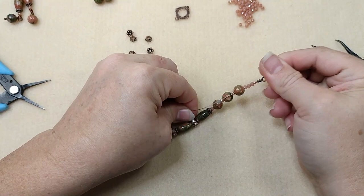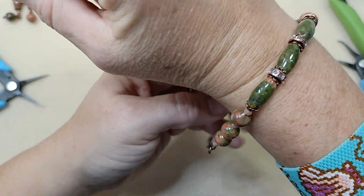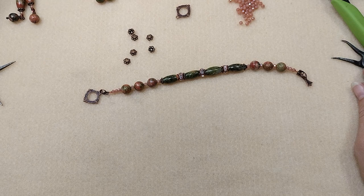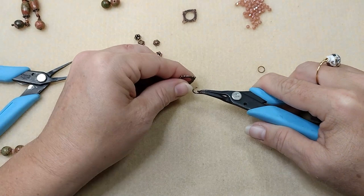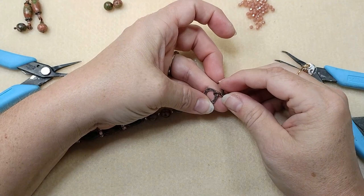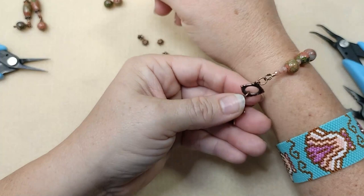Crimp that closed, give it a tug, make sure everything's secure, and trim this up. And here we have it — this would fit me perfectly, right here. But I'm not sure it would fit somebody with a bigger wrist, so I'm going to create a double toggle closure. To do that, I'm going to take two jump rings — actually I'm going to do what's called double jump ringing it. A double jump ring may not go through that little loop, so we're just going to single jump ring it, but you just jump ring another toggle bar or toggle ring on so somebody with a larger wrist can use it. That gives about another inch to the bracelet — you could even add more if you wanted to.